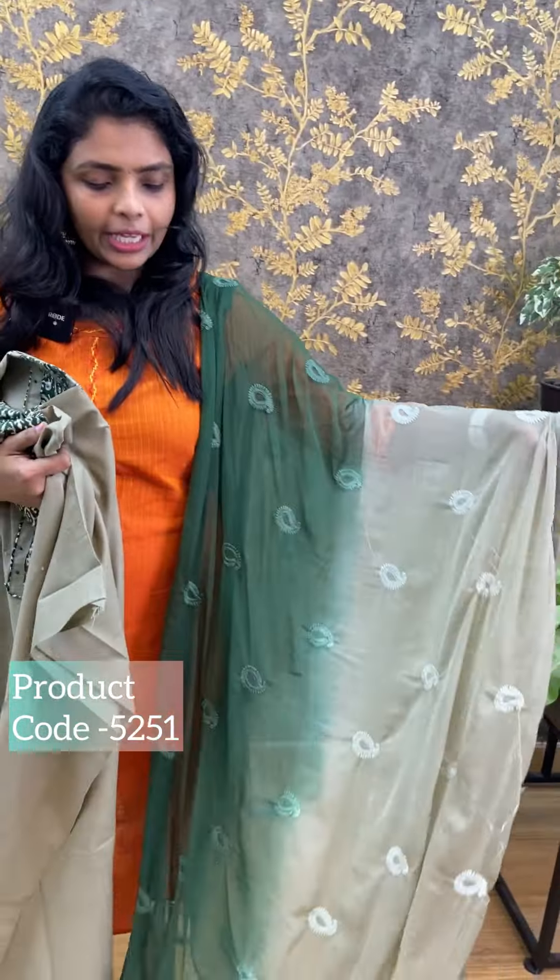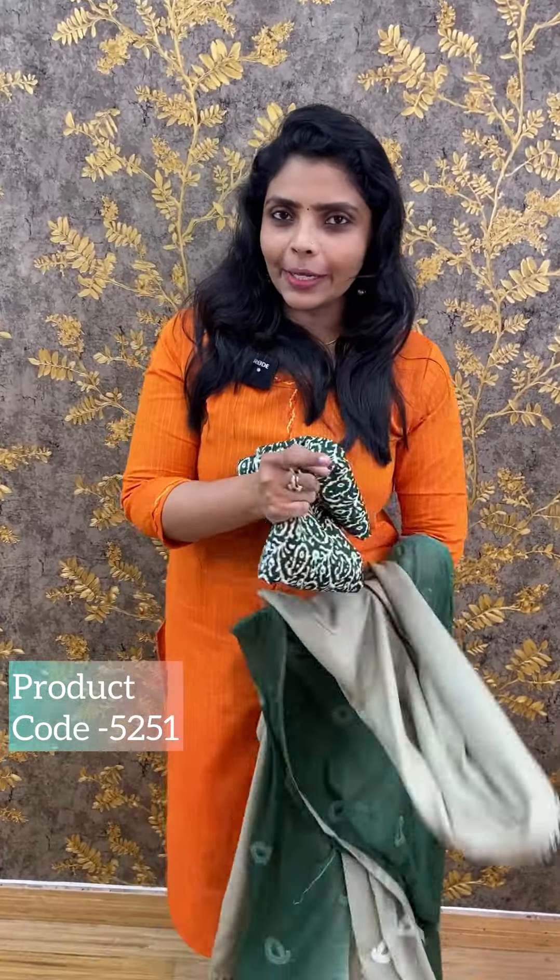The price is ₹1250. If you want to buy, please visit www.lollypopsboutique.com. You can search directly on our website using the product ID or product code. Please visit our website. Thank you so much.